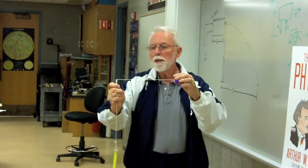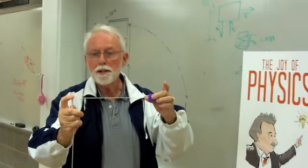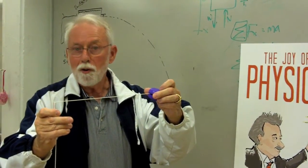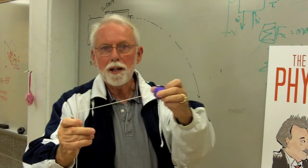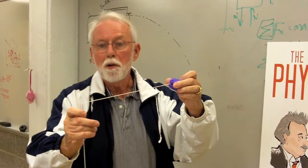Centripetal force. We already know what the distance is from where this string is in the straw out to the edge of the yo-yo. Now, if all goes well — see, if I just let this go, it falls. But if I make it move around in a circle, it won't fall.